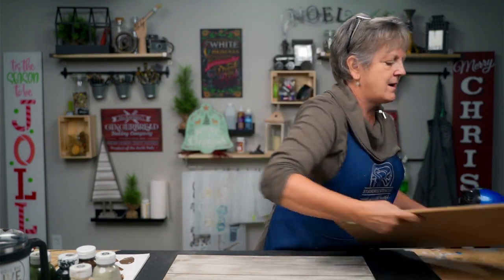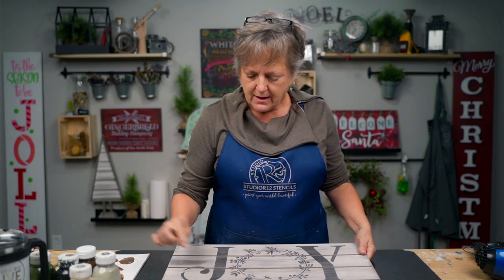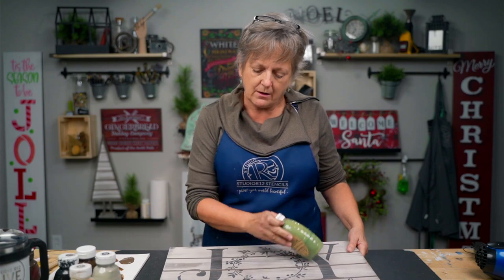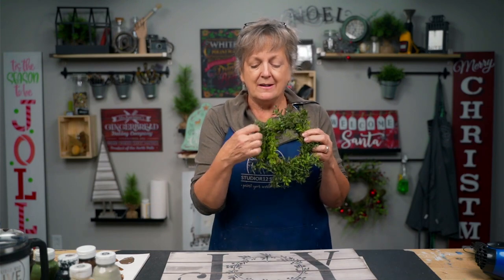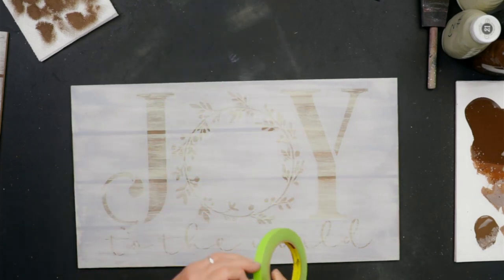Now let's talk about regular stenciling the words on. We have our stripes made. We want to put our word on — you could do this all in one color, or classic Christmas colors like green. We've got an awesome live on Facebook where we introduced a color tool so you can see different palettes. We put a screw on here to hold the wreath — you could get a seasonal wreath for signs and put little jingle bells to dress it up even more.